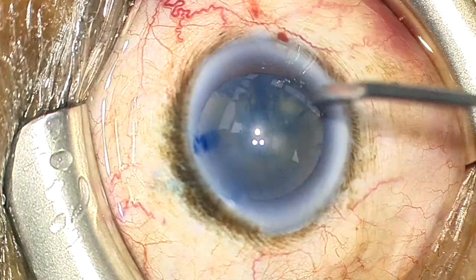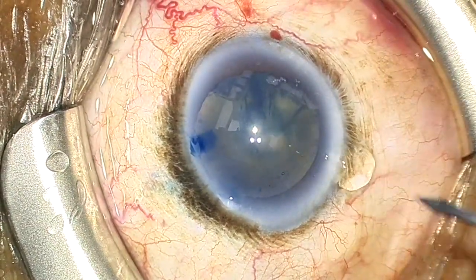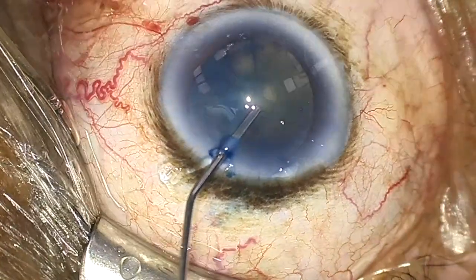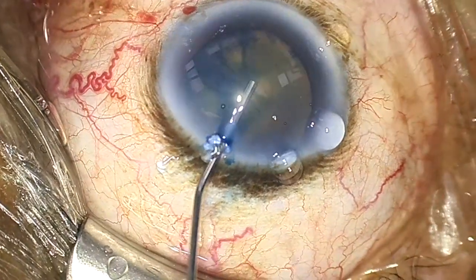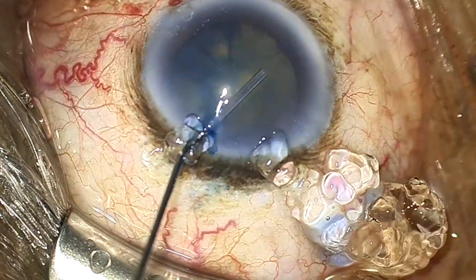Unfortunately, at this point a Descemet's detachment was noted inferotemporally, so several stab incisions were made into the area of the Descemet's detachment to help the helon vent out. Since Healon 5 is heavier than helon, the AC was hyperfilled with Healon 5 to help push out the helon that was trapped at the interface and flatten out the Descemet's detachment.